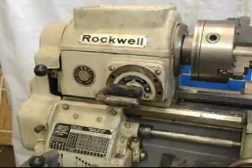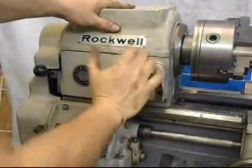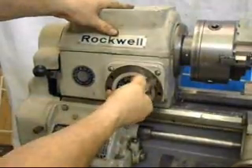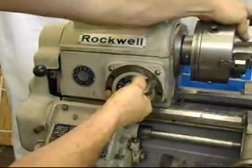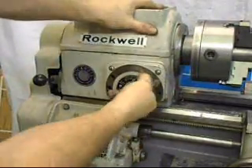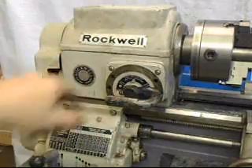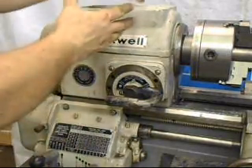Another cool feature of this lathe is this operating lever, which allows you to set loose spindle, lock spindle — which is handy for changing chucks — and back gear, without having to go through two separate systems where you would have to open up factory panels.